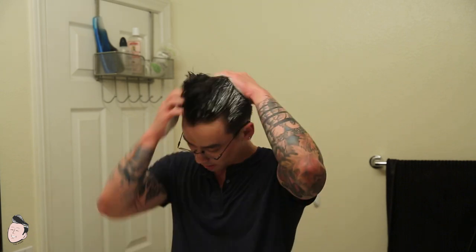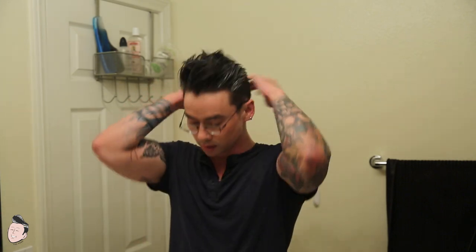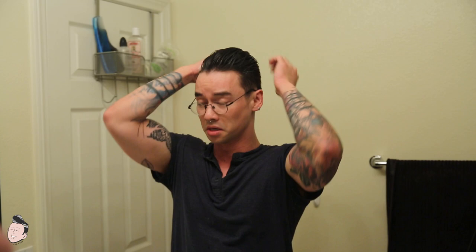You probably noticed my hair is a little shorter. My barber just took it way too far. He was like, 'You want a trim?' I was like, 'Yeah, just a little bit.' But 20 minutes later, most of my hair was gone. Hair grows back though. I also waited a little before reviewing this because I wanted to make sure my hair was long enough so you guys can actually see what the pomade can do.